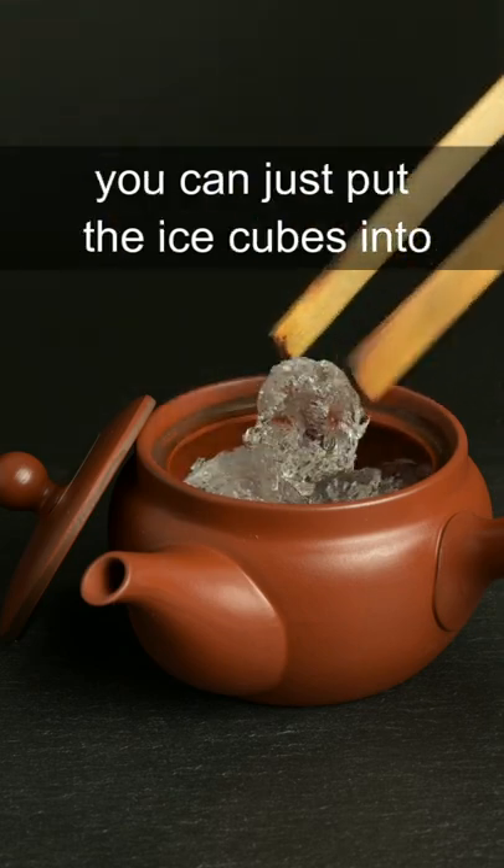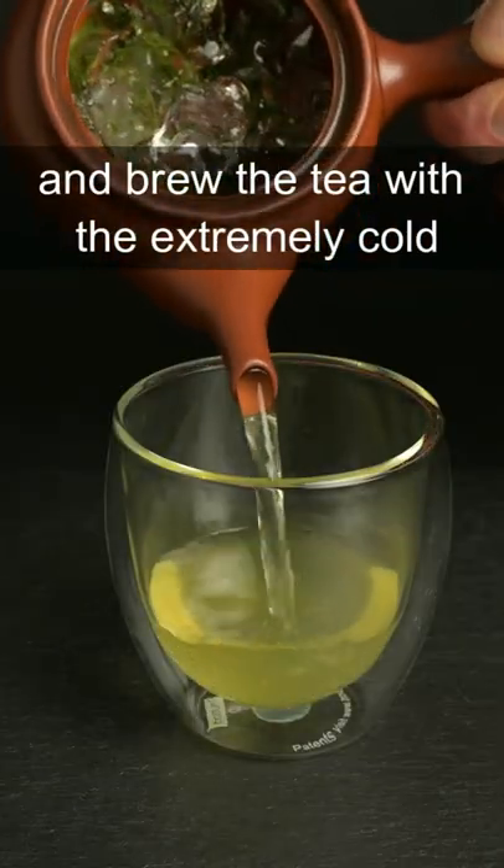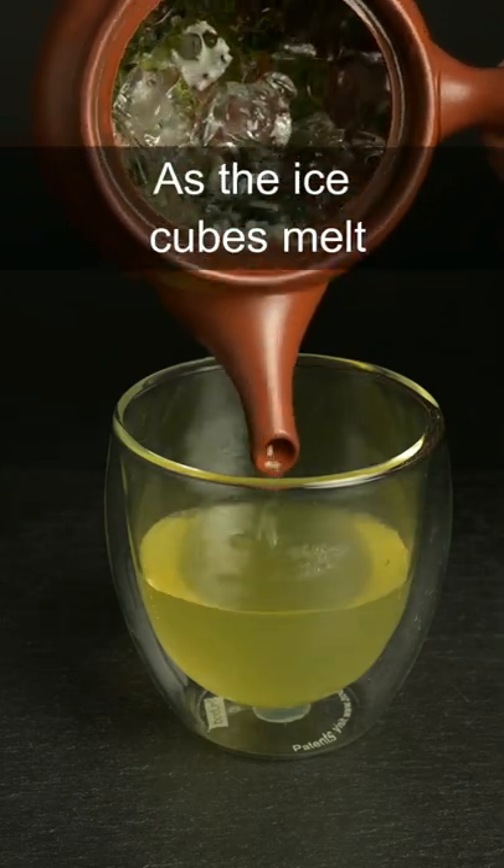For koridashi or ice brewing, you can just put the ice cubes into the top of the teapot and brew the tea with the extremely cold, melted ice water as the ice cubes melt.